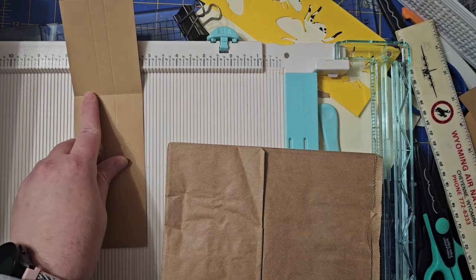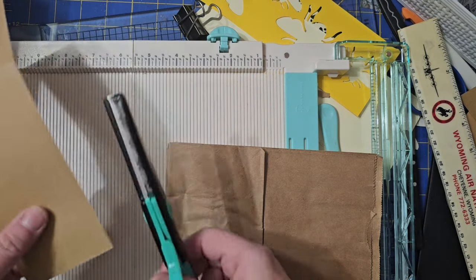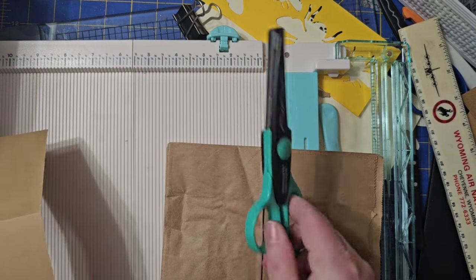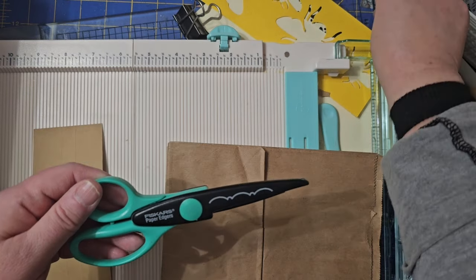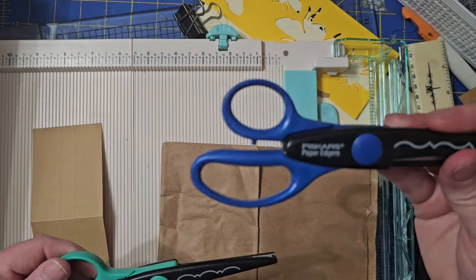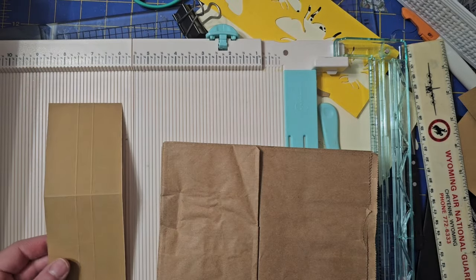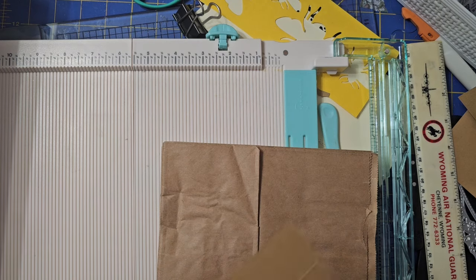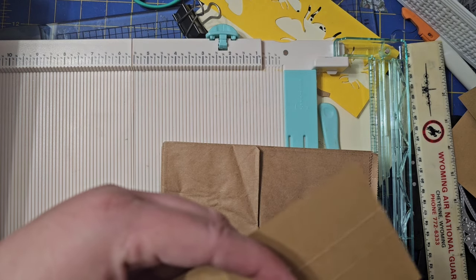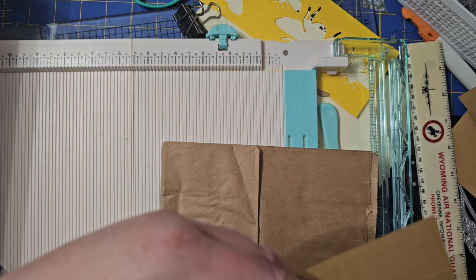That's what I did — this is how tall it is, I just have to cut that off. I can come back through here if I want to and use my handy dandy Fiskars paper edgers. I know y'all have some of these. This is great if you want to cut that decorative edge, but I'm just going to cut it straight today. Now I've got to put my readers on — oh, I miss the days of just being able to see.